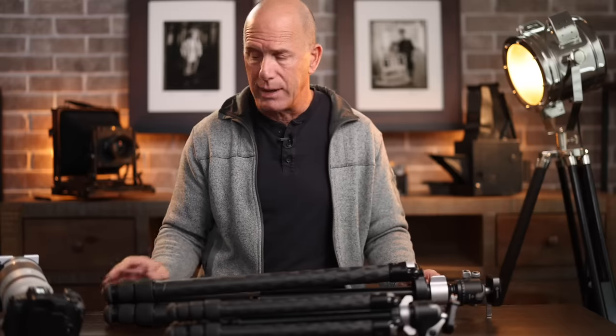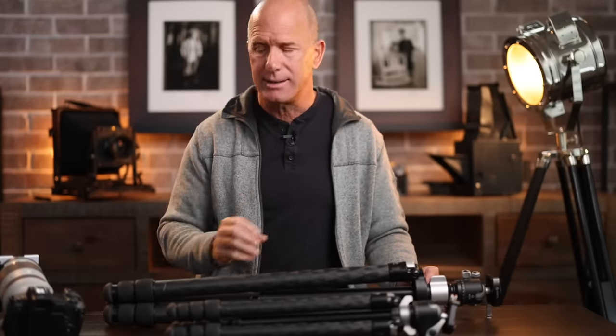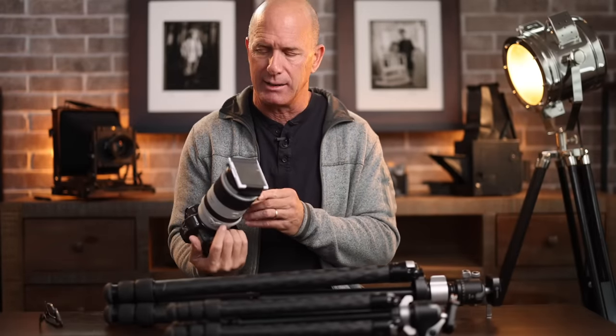That's just the way optics work. If you're struggling with image sharpness, do side-by-side tests to see if a tripod gives you a better result. I'm now going to show you a clever little technique — a test I want to demonstrate.